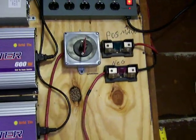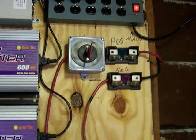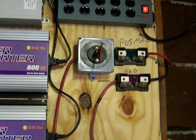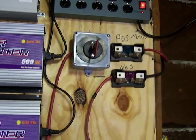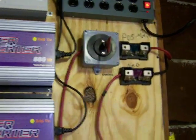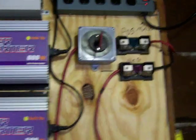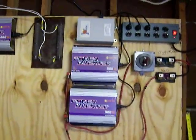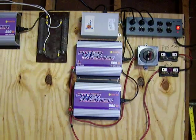I got some fusible links that were from an amp system, it was off of some speakers. One's 60 amps, the other one is 100 amps. Yeah, there could definitely be some improvements on this, but that's what I got set up right now.